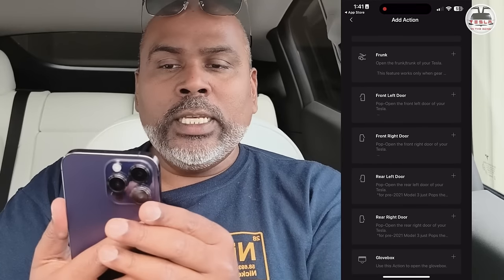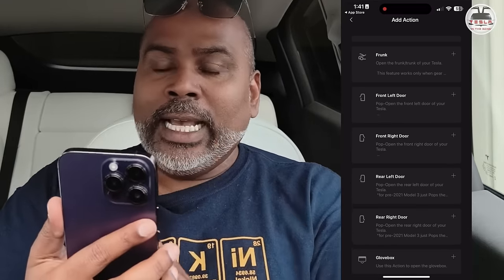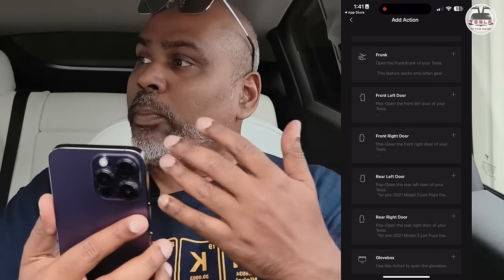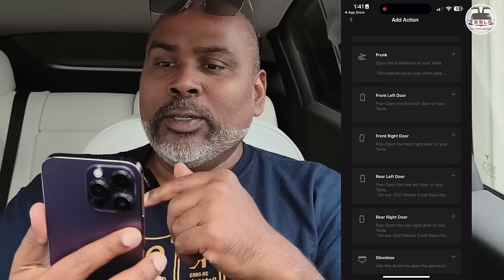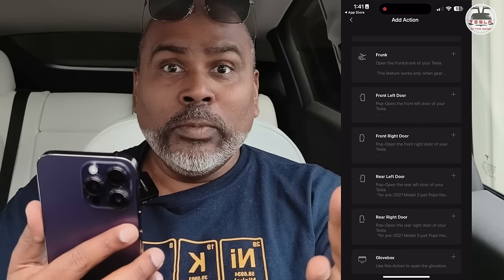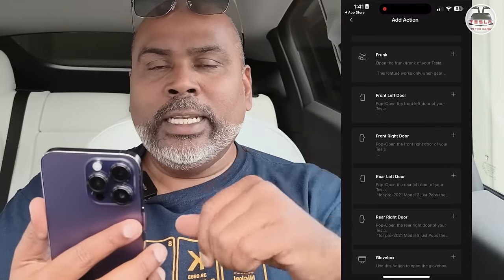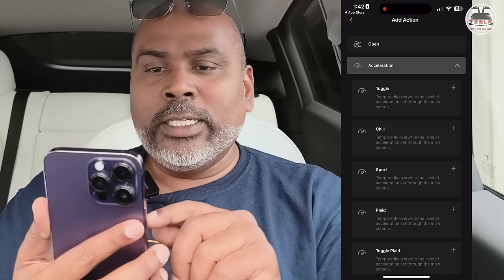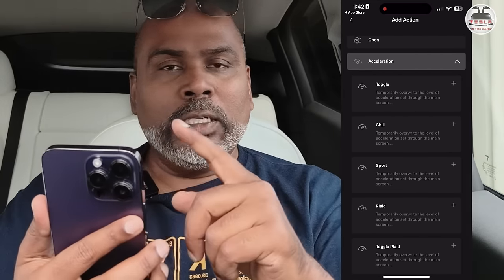You may wonder why the doors are here. If you have a third-party auto presenting doors setup, you can program a single button to pop open a door — particularly useful for a passenger door so you don't have to reach, or for rear doors if you're driving Uber. That's the Open functionality. In Acceleration, you can toggle the level of acceleration: chill, sport, plaid, toggle plaid, so on and so forth.